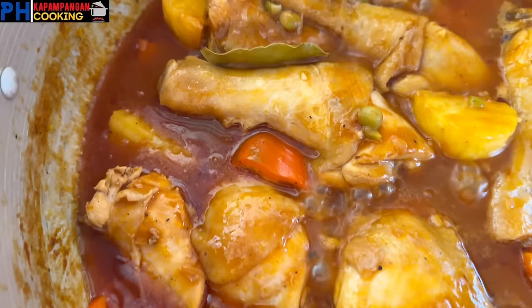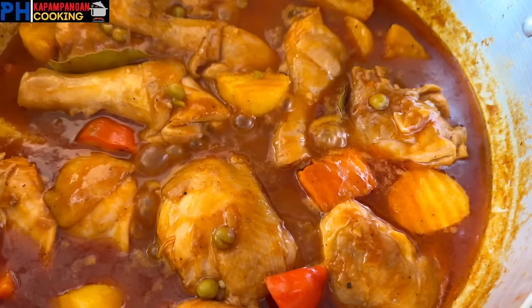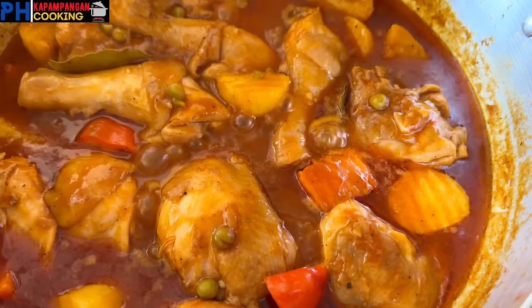Kung nanonood ka pa rin sa video na ito guys at hindi ka pa nakasubscribe, maaaring magsubscribe ka na at pakiclick mo na rin yung notification bell para ma-notify ka sa mga susunod pa nating videos. Maraming salamat! Bye!